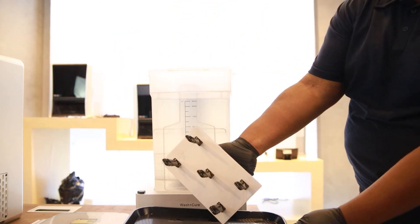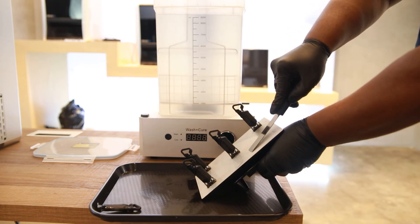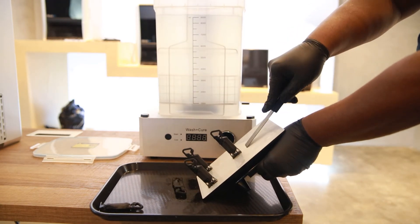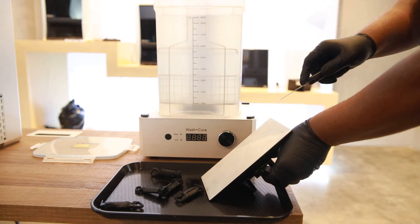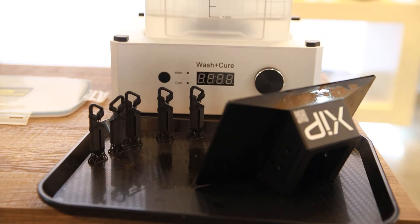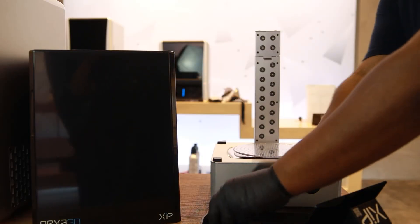When the wash is complete, time to remove those keychains from the build plate. Let them dry a bit, then place your keychains on the carousel.